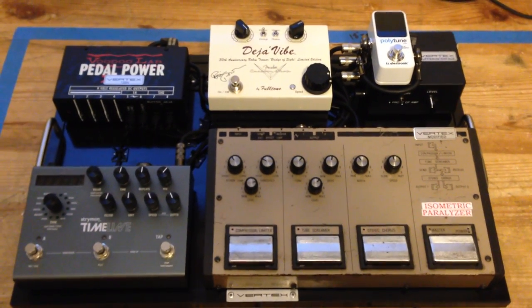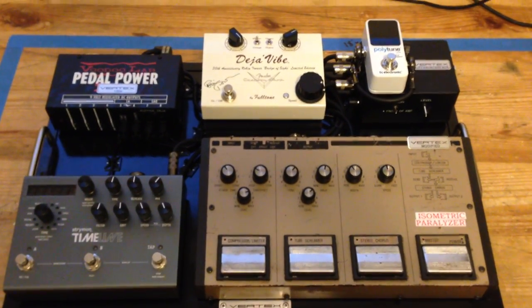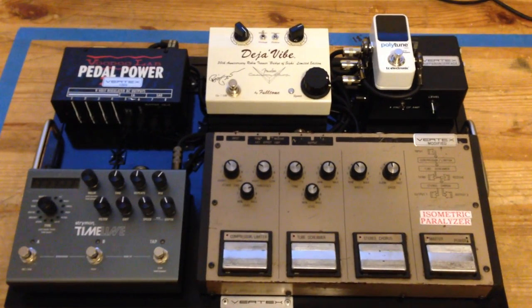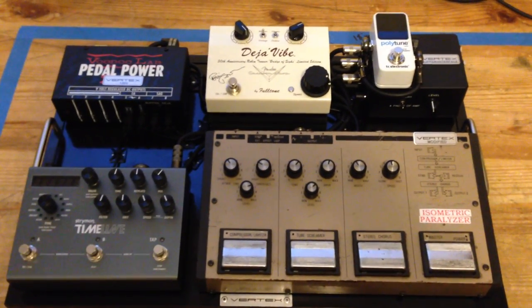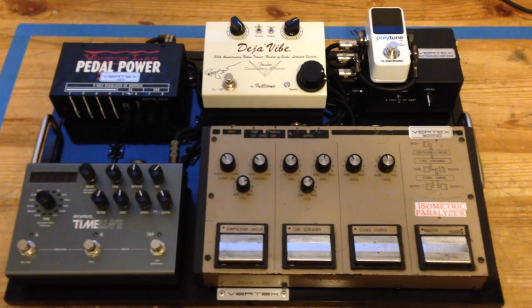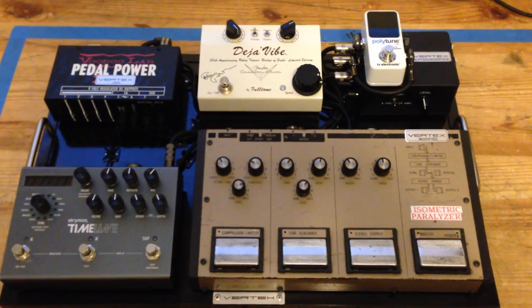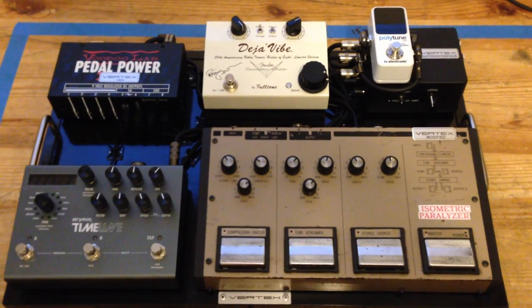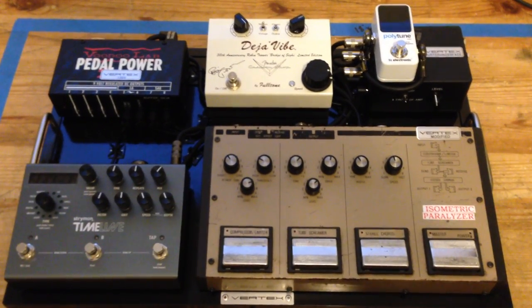This pedal board is for Mike Eldred. It has the option to go wet/dry with the Timeline in a wet amplifier with the remaining pedals in the dry amplifier, or it has the option to send everything in front of one amp in mono.